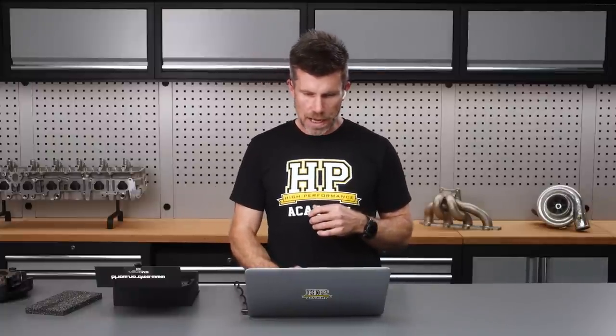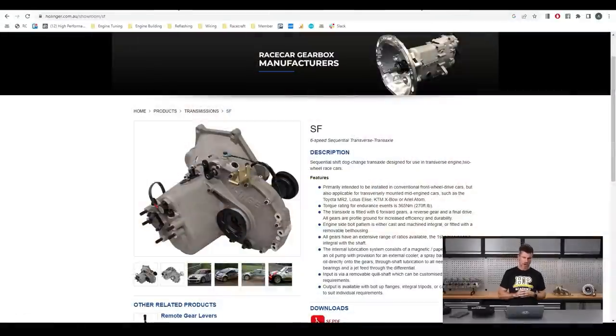We've had amazing results with the SG3 Hollinger gearbox in our Toyota 86. We did a full season of endurance racing on it, pulled it apart at the end of the season and it honestly looked just like brand new — no need to do anything to it, which is exactly what you want. The Hollinger SF gearbox is a universal 6-speed transverse transaxle, including a final drive and differential. Hollinger have previously fitted these to the K20 engine so they've actually got a bell housing, which makes it essentially a bolt-in operation.